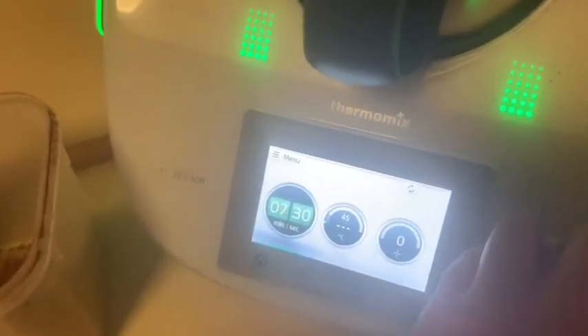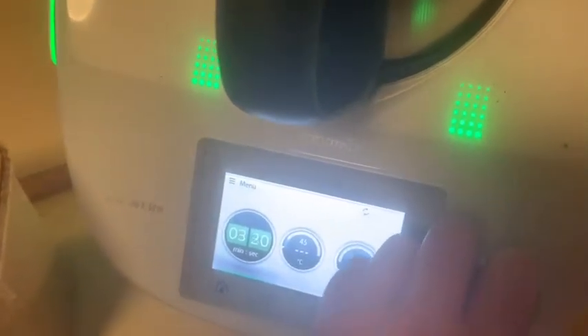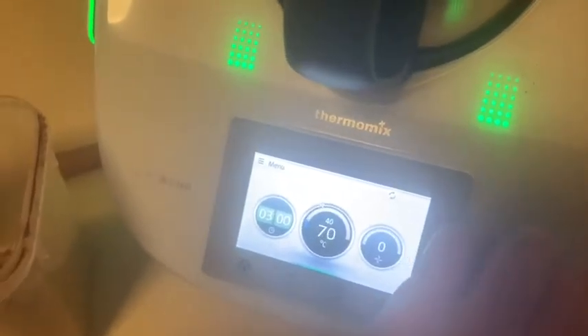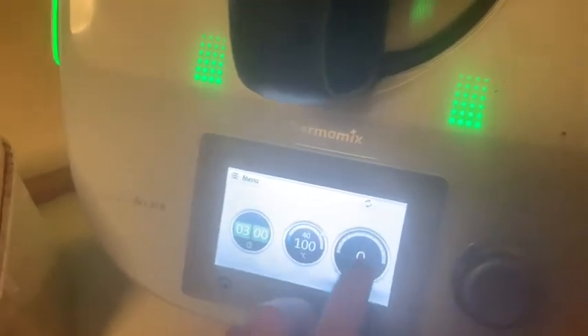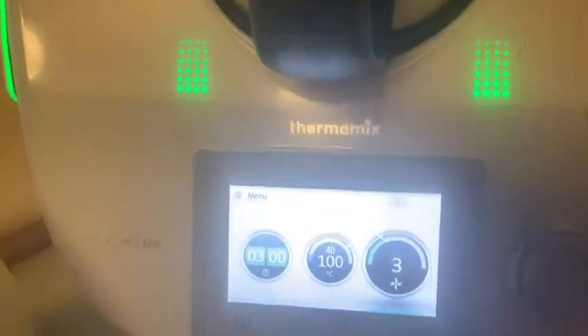Now mixing for three minutes on 100 degrees at speed three. I just wait for that to all mix in — just finished scraping down the edges.